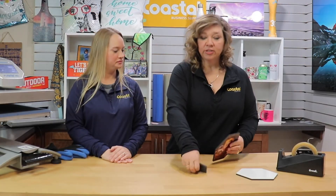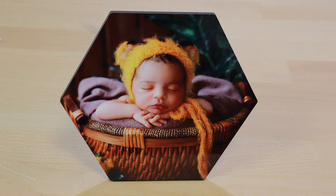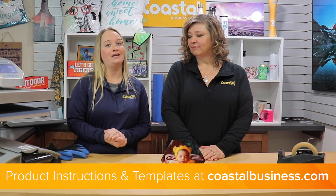Now that it's cooled down, you can use a little kickstand that was included. Put it in one of the little notches in the back. And there you go — we have one personalized photo panel. You can find product instructions and templates available online at coastalbusiness.com. And we will see you next time.